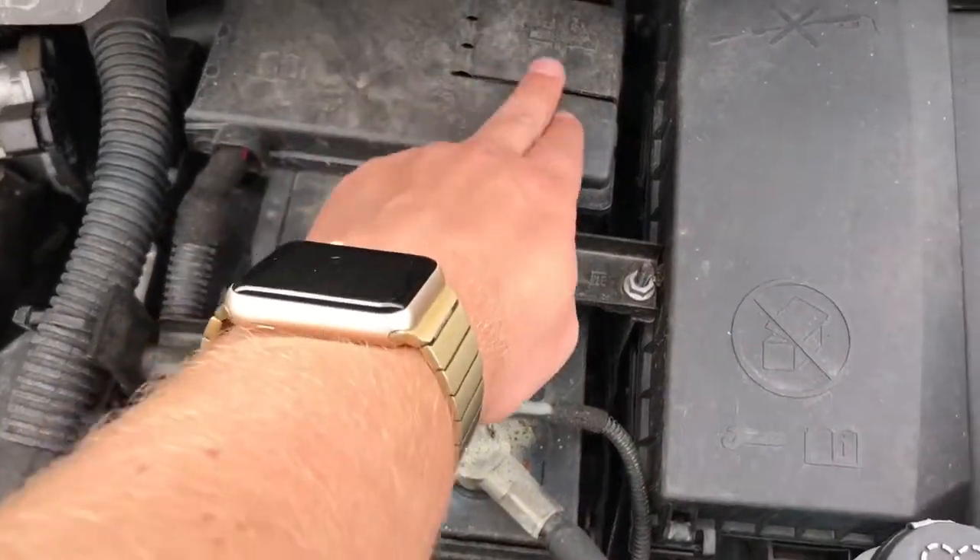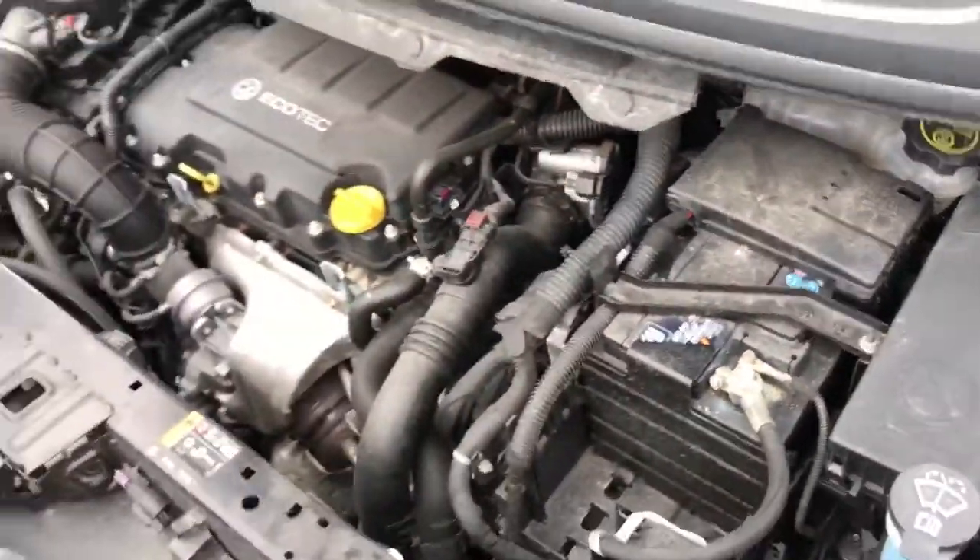The negative terminal and then the positive terminal is underneath this cap on the right hand side. We'll have a look at the tire pressures now.